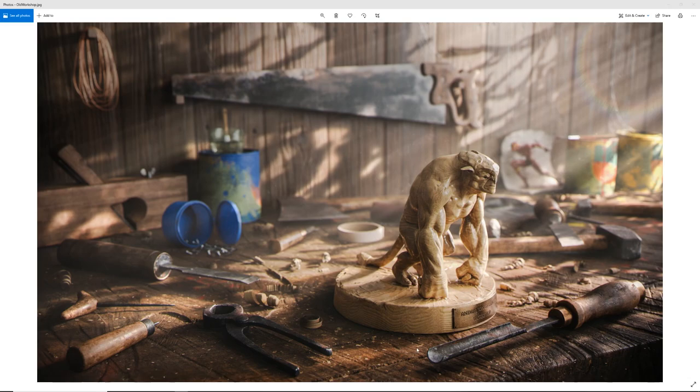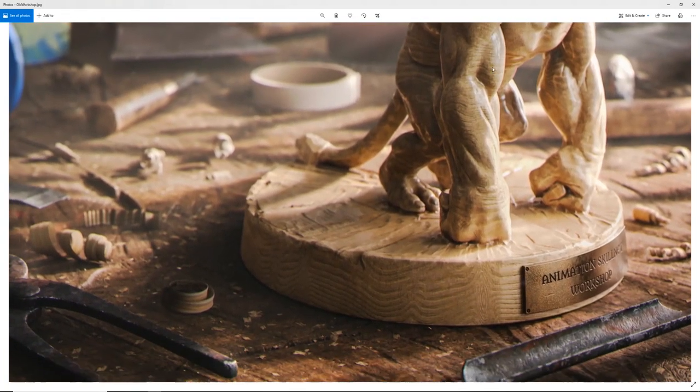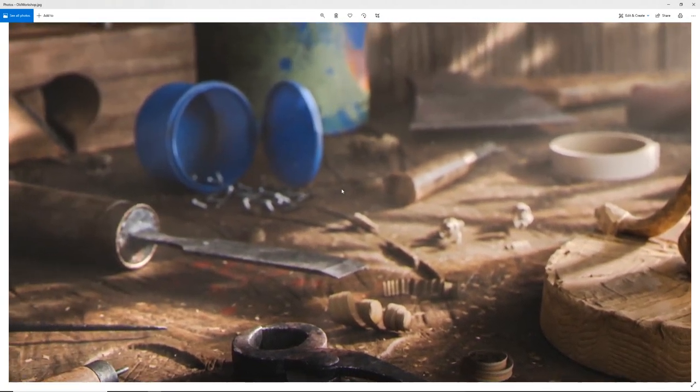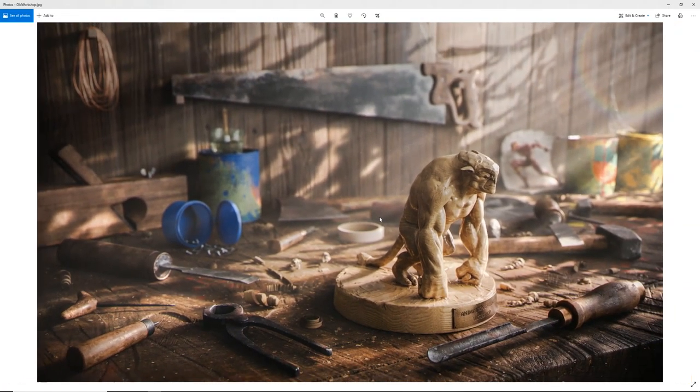I wanted to show what comes out of Maya versus what the final image is, and what exactly is done in post-production. So this is the final render we're looking at at the moment, and this is the 4K resolution version — you can see there's quite a bit of detail all over the place.